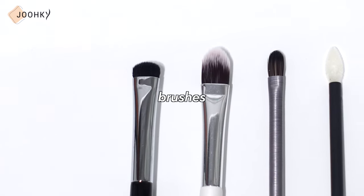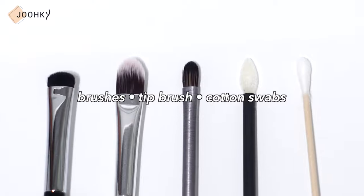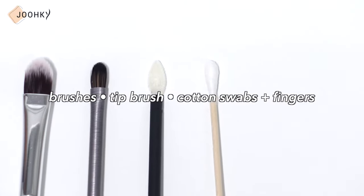There are also various tools we can use to create gradation on the lips, so today I'm going to introduce these tools and show you some how-tos as well. The tools I brought are brushes, a tip brush, and cotton swabs. I'll also be using my fingers as well. Starting with an introduction of the brushes, I'll show you various tools and how-tos.